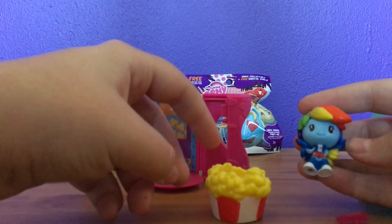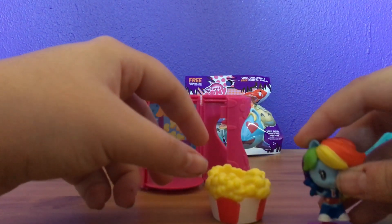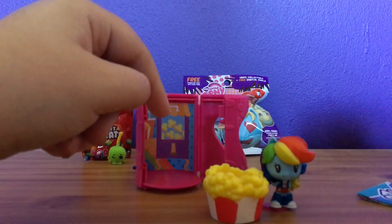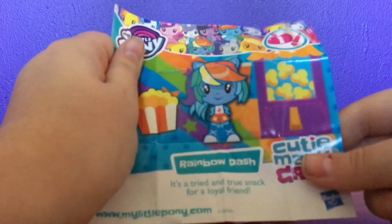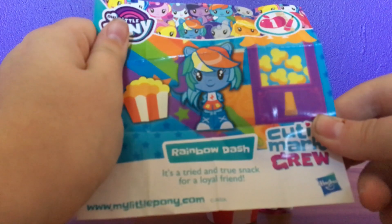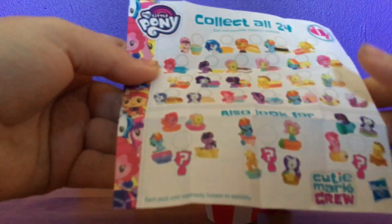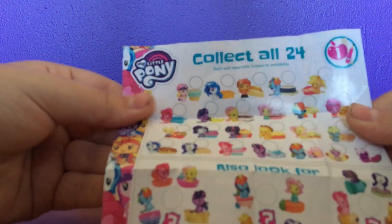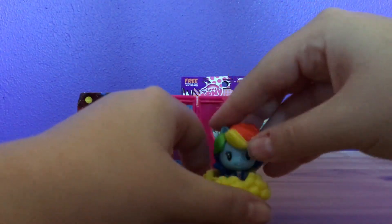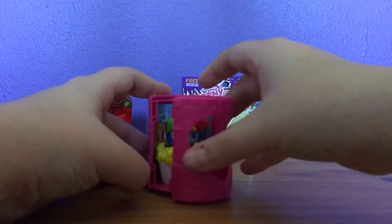It comes with a display thing as well, plus the character. And it's a display stand. Very interesting. Let's have a look at the checklist. Oh, it shows the character on one side. Rainbow Dash — it's a tried and true snack for a loyal friend. They've got loads on the back. So it varies from like ponies and people. I've never been into My Little Pony at all, but that's cute. I like that. I'm gonna put you in there and use the display case.